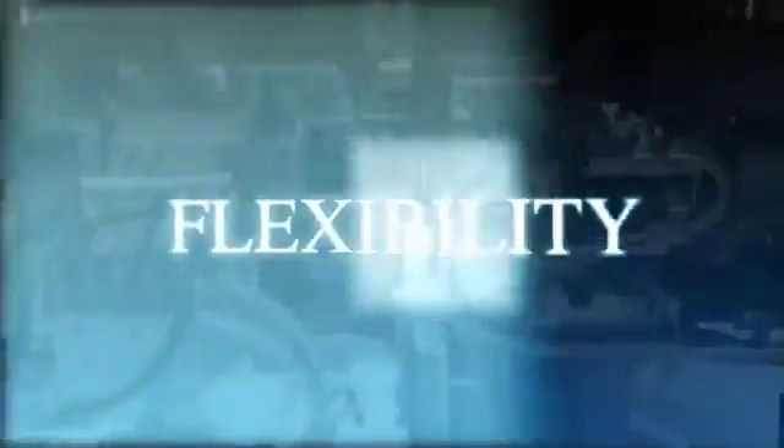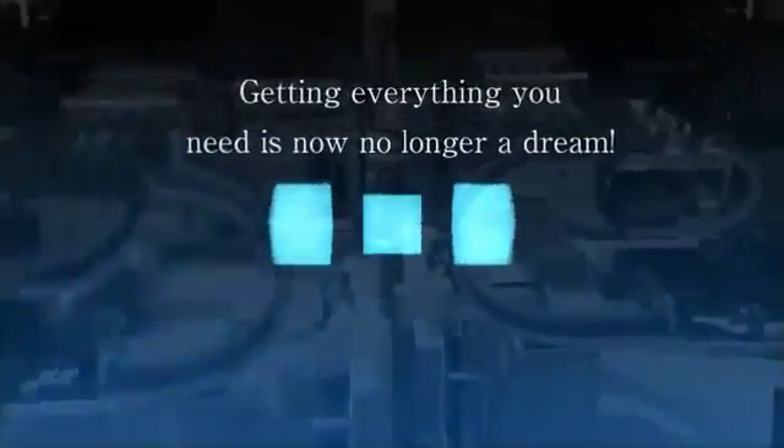What is it that you need? Do you need high speed? Do you need flexible response? You need a compact unit size. Now, you may get everything you need at once. The answer is Yamaha.